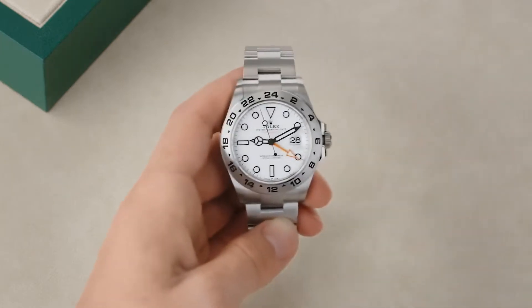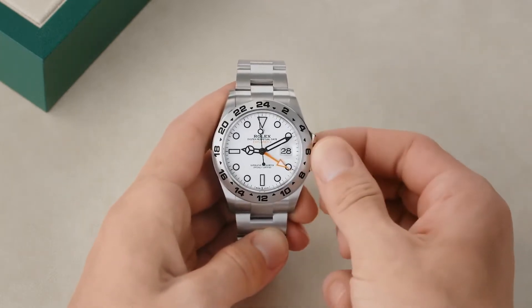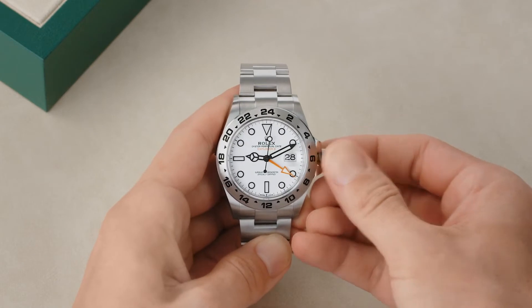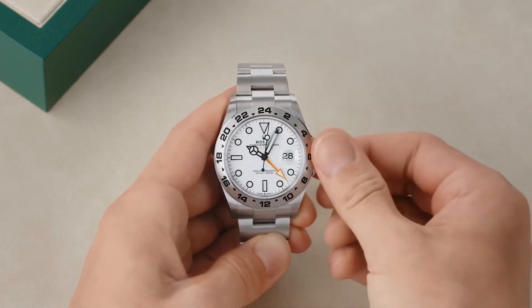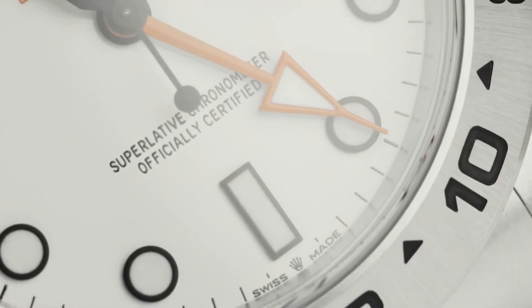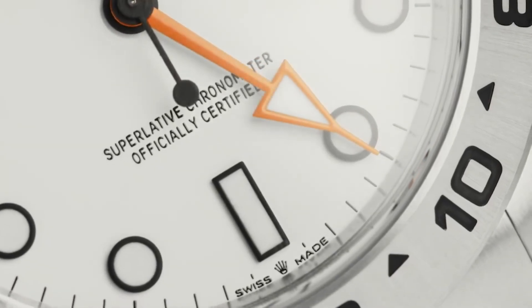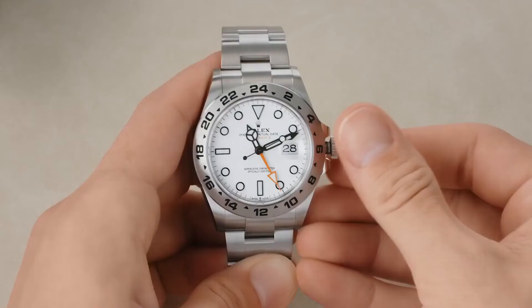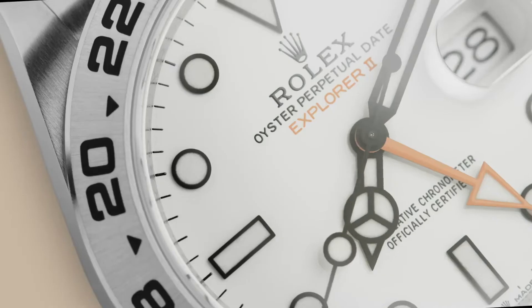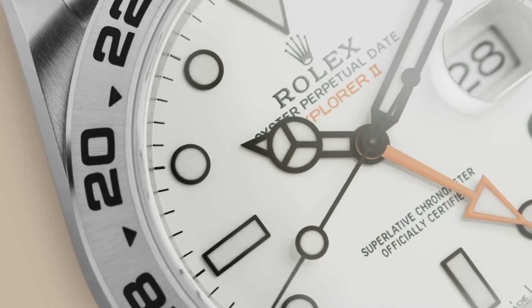Both times are easy to set. First, unscrew the winding crown and pull it out to the second notch. Rotate the winding crown in either direction to set your second time zone, all the time in 24-hour format using the orange 24-hour hand and bezel. Then push the winding crown into the first notch and move the jumping hour hand in either direction to set the local time and date.